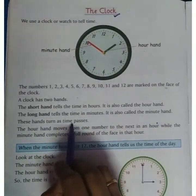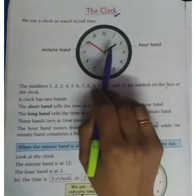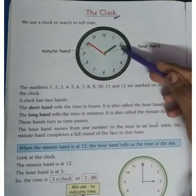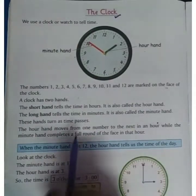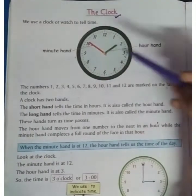These hands turn as time passes. The hour hand moves from one number to the next in one hour — like from 2 to 3 in an hour. While the minute hand completes the full round of the clock face in that same hour.